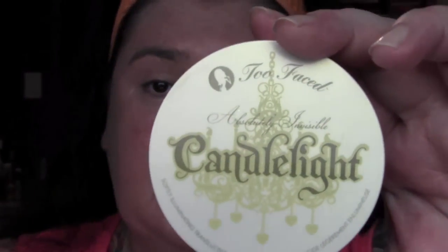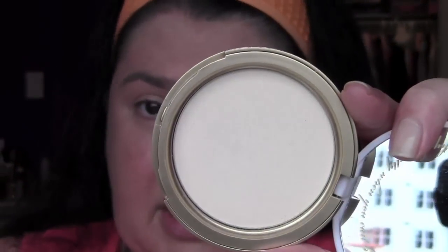For powder today I am using the Absolutely Invisible Candlelight by Too Faced. It's just a clear translucent powder but it has a beautiful finish — I feel it just gives me a bit of luminosity. I'm using my Sigma F30 brush.